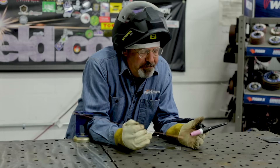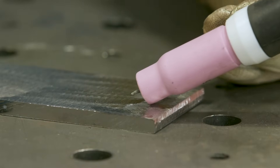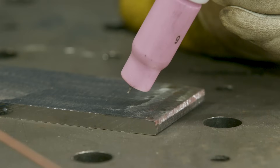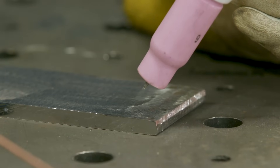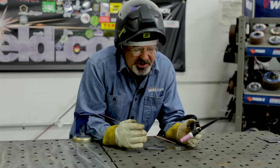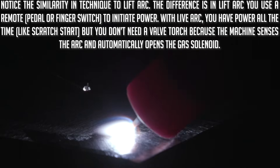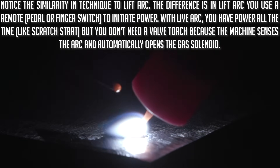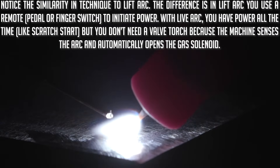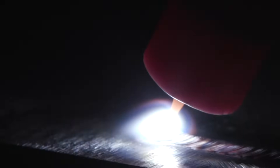Remember, this is electrically hot all the time. My tungsten is sticking out about a quarter of an inch. I like to rest the cup down, rock it down into the material, and lift it back up. Rested the edge of the cup down on the material, rocked the tungsten down while the cup was touching the material, and initiated the arc, then brought the tungsten up to the angle I wanted. To terminate the arc, I just lift out of it — just snap out of it.